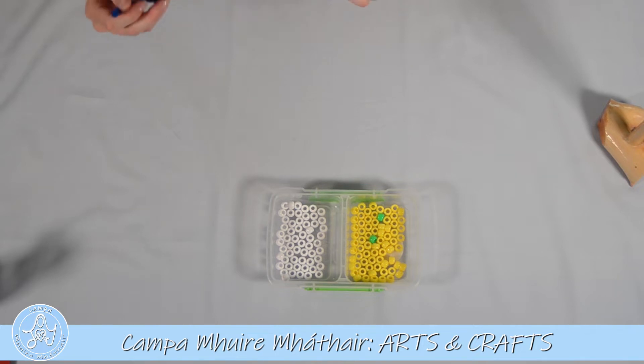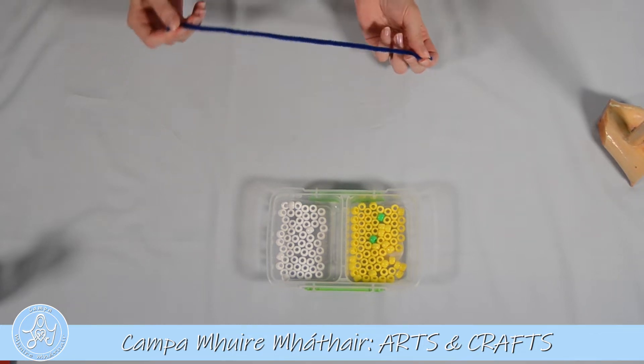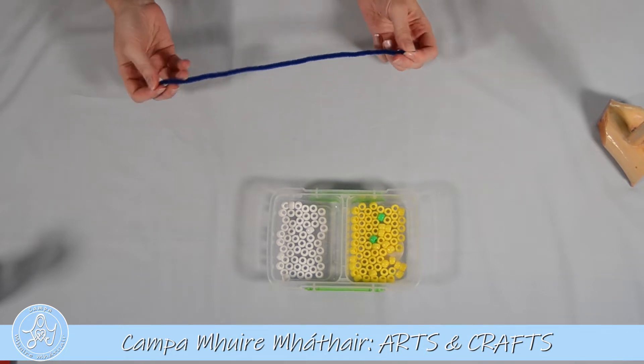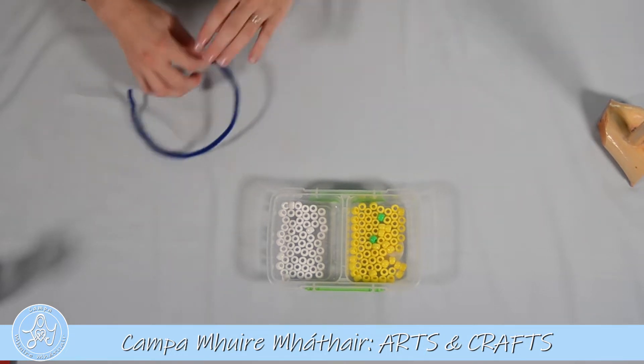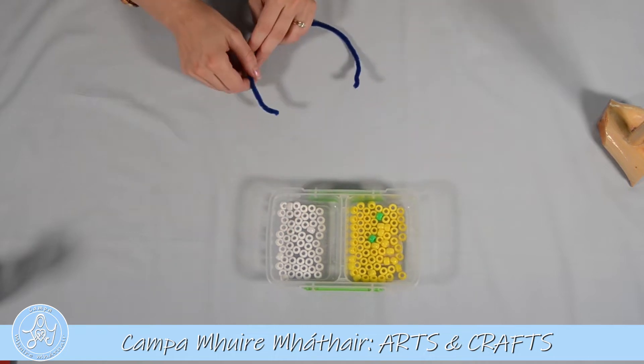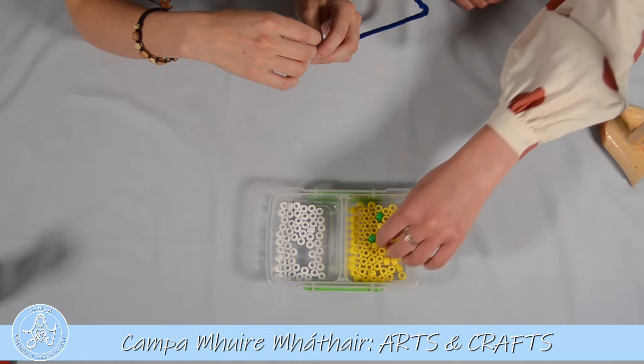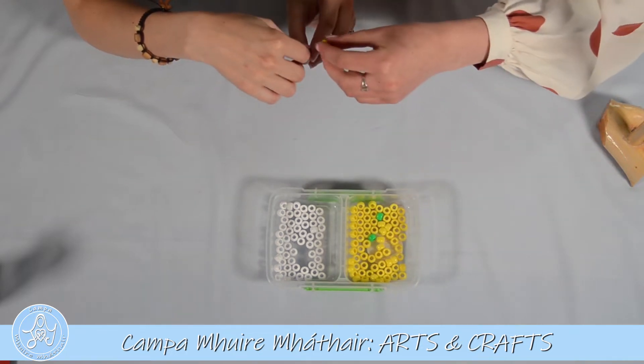First of all, we will get a pipe cleaner. If you don't have a pipe cleaner, you might have a piece of string or wool — that will do too. And then we need to take 10 beads. These are called pony beads. We will take 10, so Ruth you can help me. Take white and yellow — one, two...